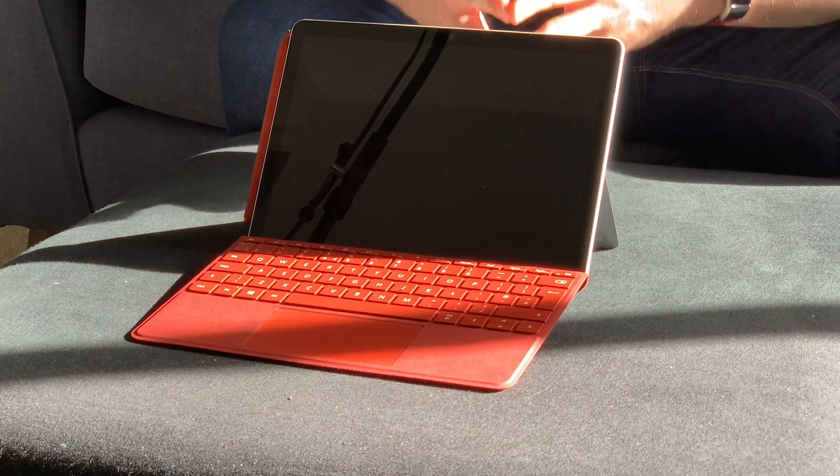I'm going to try and split this up into four sections. The first part I'll talk about the form factor of the device and how well that works. Number two, I'll talk about the performance of the device. Number three, I'll talk about the pen and the stylus input. And then finally, number four, I'll touch on the battery life and how that fares on this Surface Go 2. So number one, the form factor of the device.